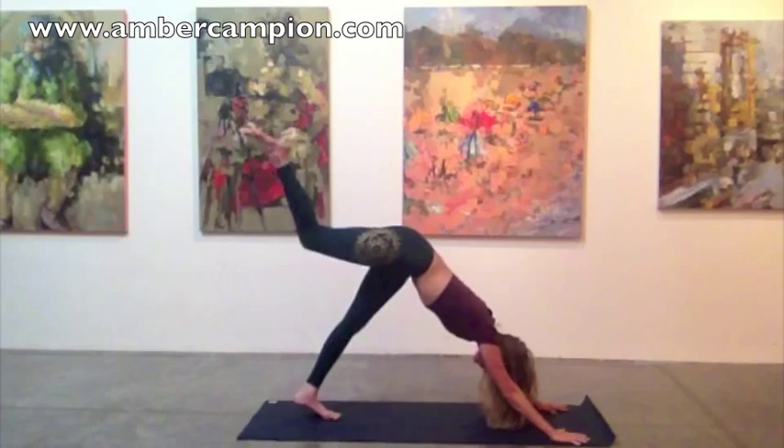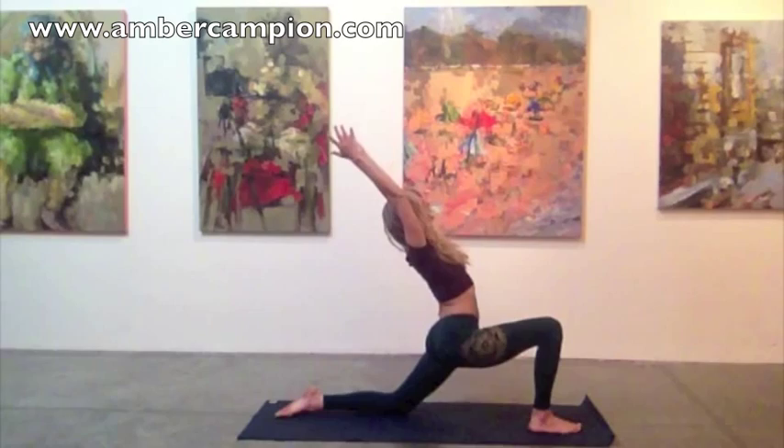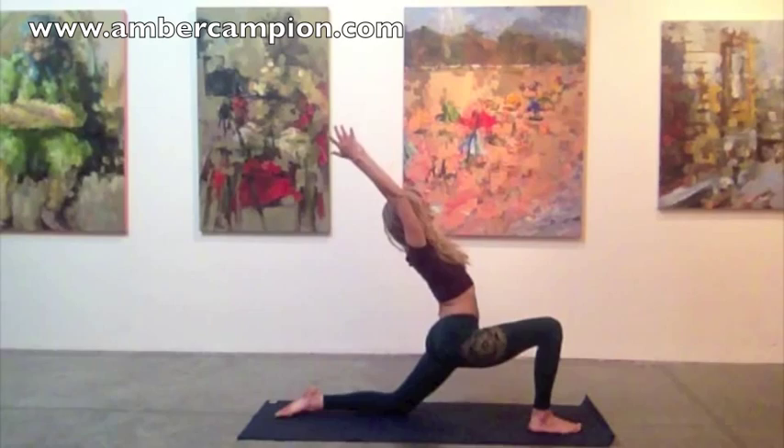Inhale the right leg in the air. And as you exhale, step the foot in between your hands going for silence, then lower the back knee to the ground. Inhale, floating the arms up overhead. Really draw the pubic bone up towards the heart, stretching into the front of the left quadricep muscle.